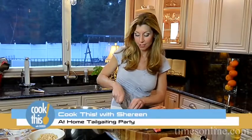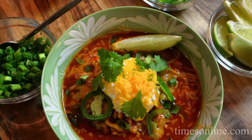If you like having friends over on Sunday to watch the game, I've got the ultimate comfort food for you: chicken chili with a personalized fixin's bar that everyone will love. Stick around on this episode of Cook This.